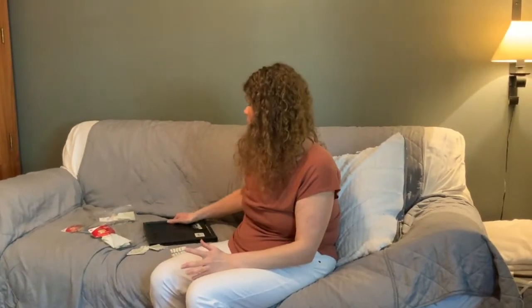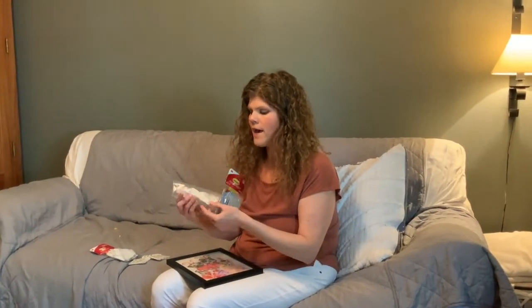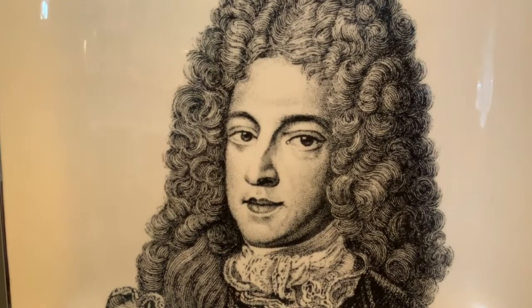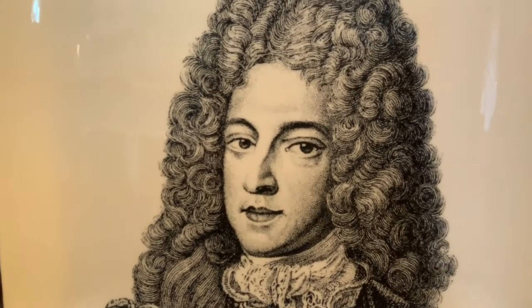Okay guys, we are going to attempt doing the Command hook hanging. I have used these hooks before, and obviously you want the correct weight for the product you're hanging. These hang up to 0.5 pounds — that will not hold big Louis, I think it's Louis the 14th. I found him at TJ Maxx, so we're going to use a bigger hook for him.